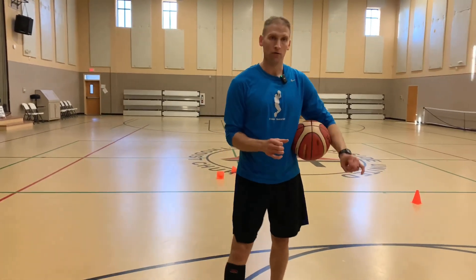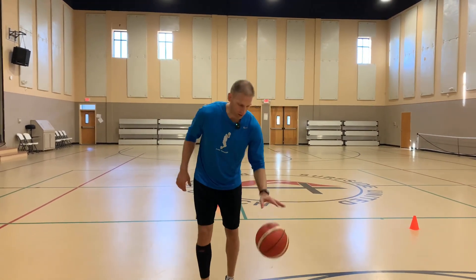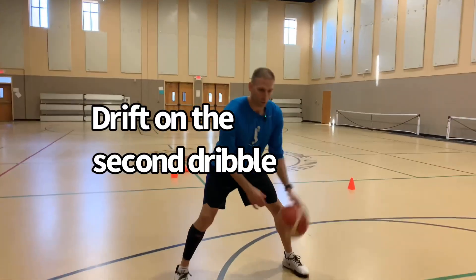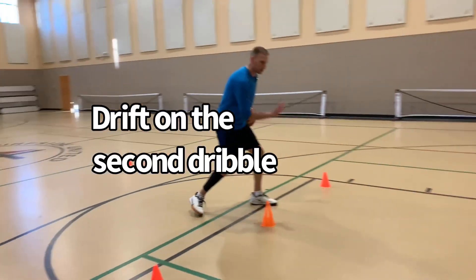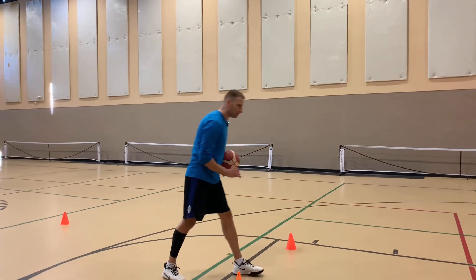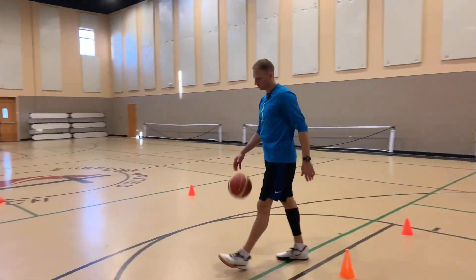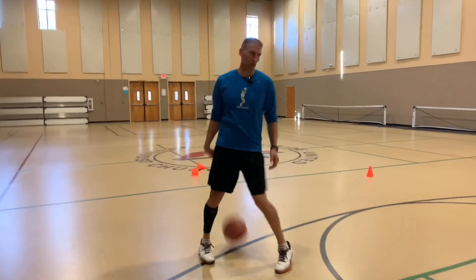So working on ball handling, working on the lateral movement, you can work on some finishes. We're also going to work on a couple more advanced finishes right here. If I'm here: one, two — that's when I'm getting into my float. My third dribble is getting outside, and then attacking downhill, and I can get into a finish. Change up the finish, see what you can work with.